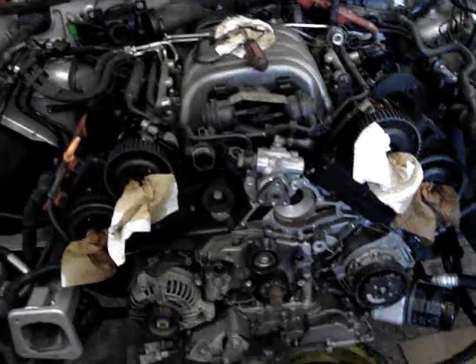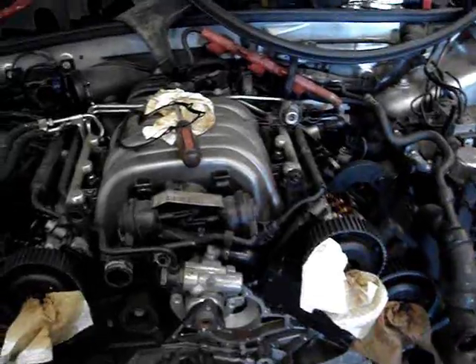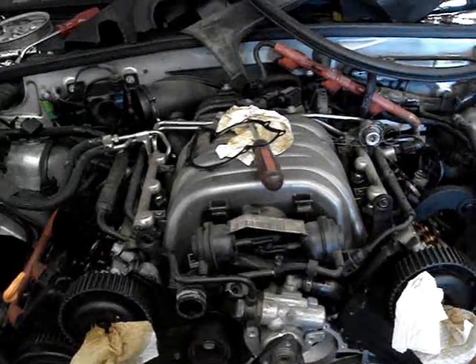This is pretty much everything torn down, ready to go. You know, pull the front bumper off, core support, all that stuff.